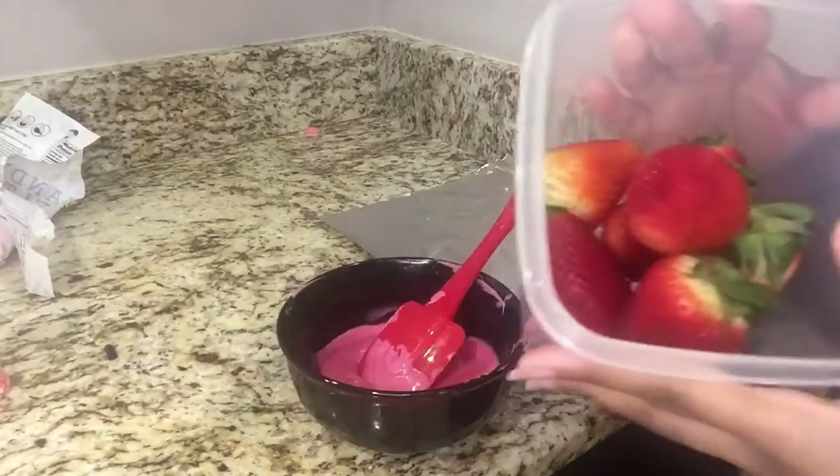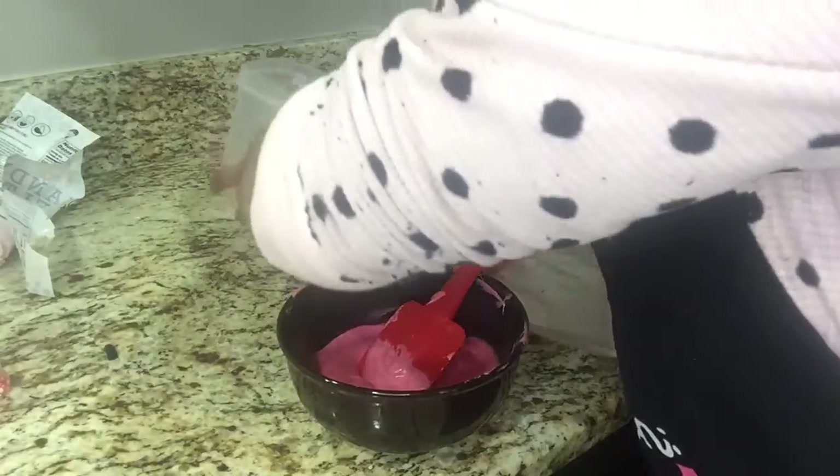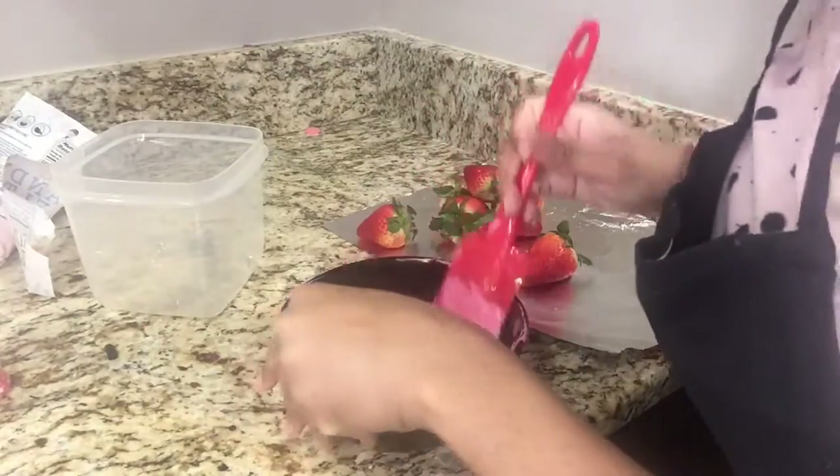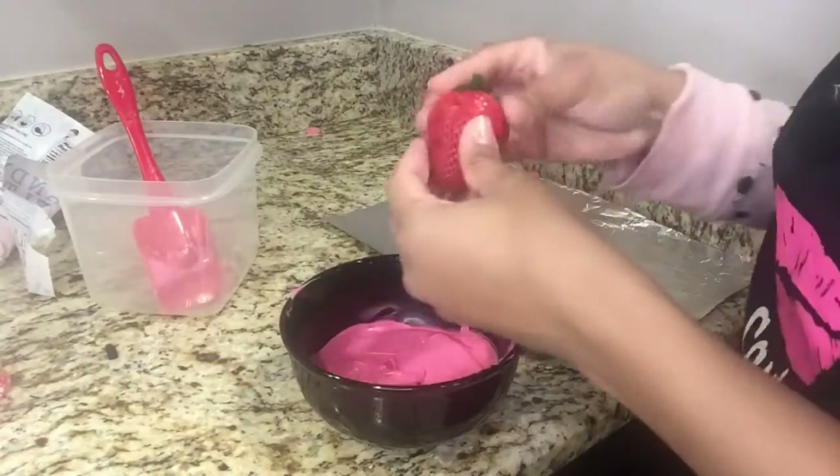Now for the next step, obviously you have to have strawberries for chocolate covered strawberries. These are already washed — I'm just going to put them right here. We always wash our strawberries before we put them in the fridge anyway.